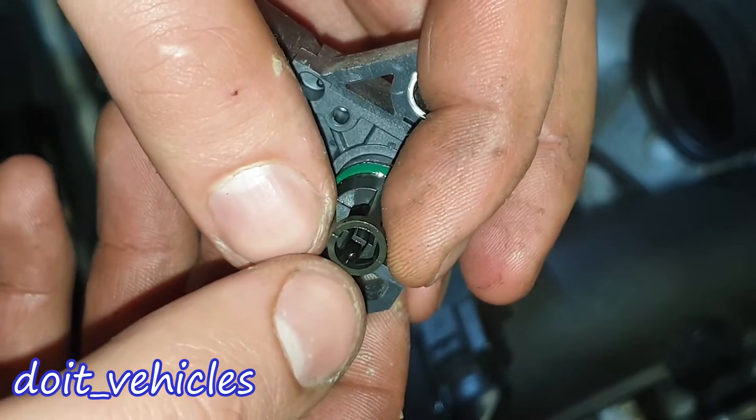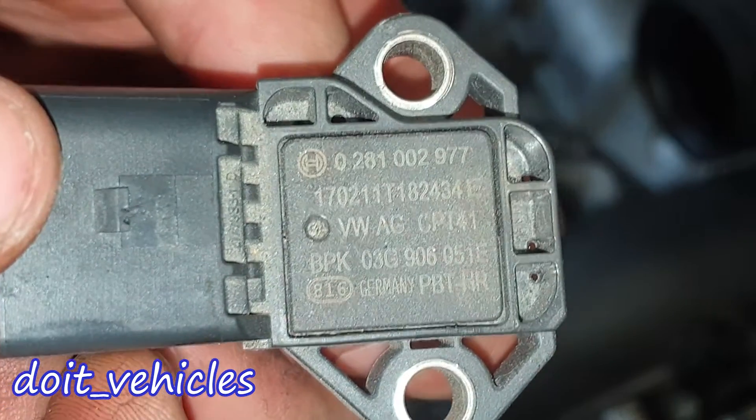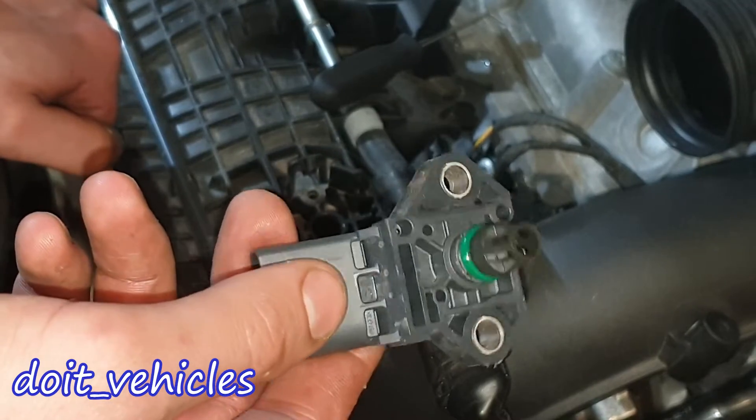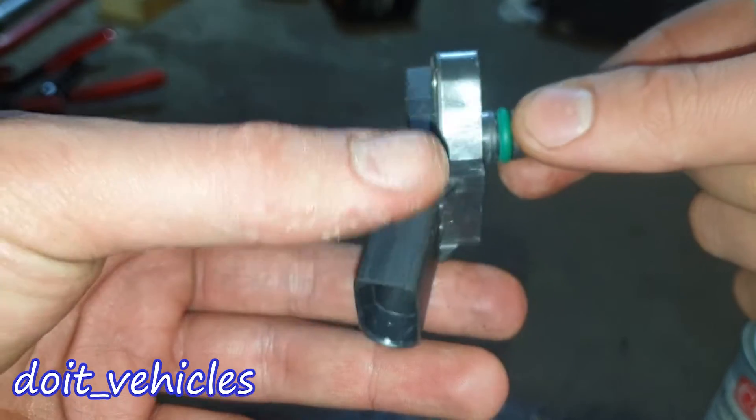You can see the intake air temperature sensor right there — that little ball. As I expected, there is some oil on it. This is the part number if you need it. Usually these sensors will not go bad, but they can become imprecise after a while. Oil and rubber are not good friends over a long time.